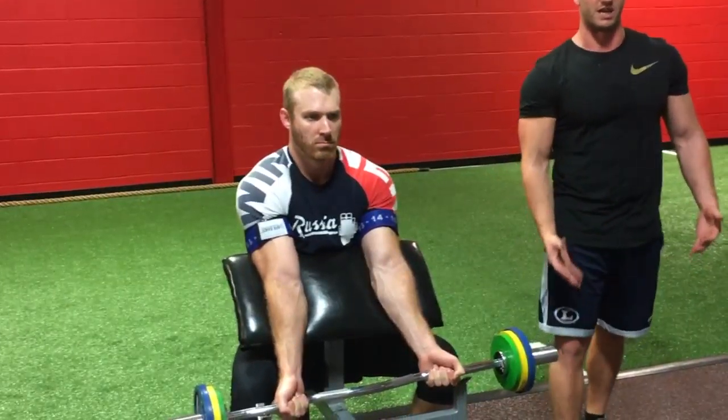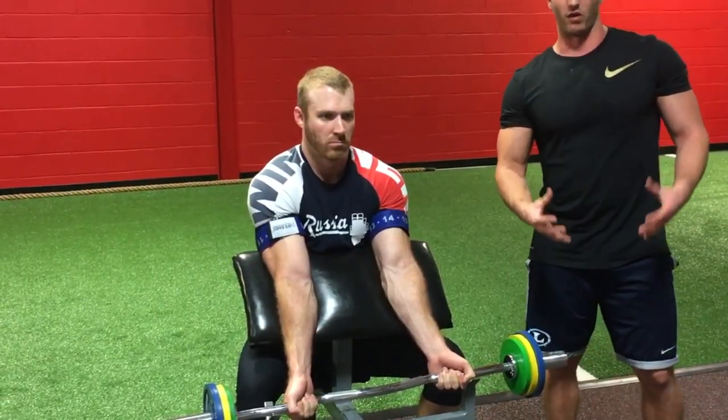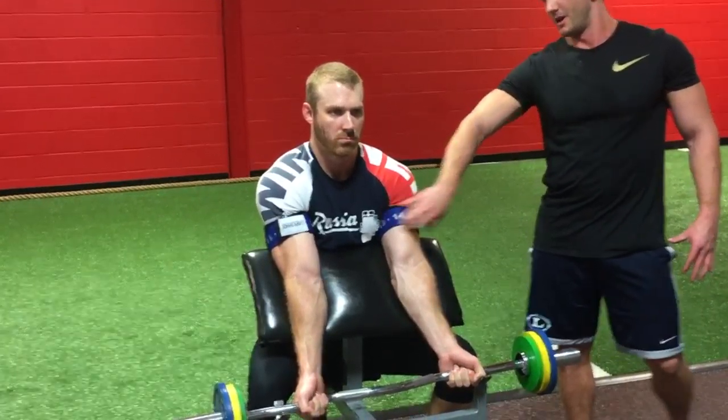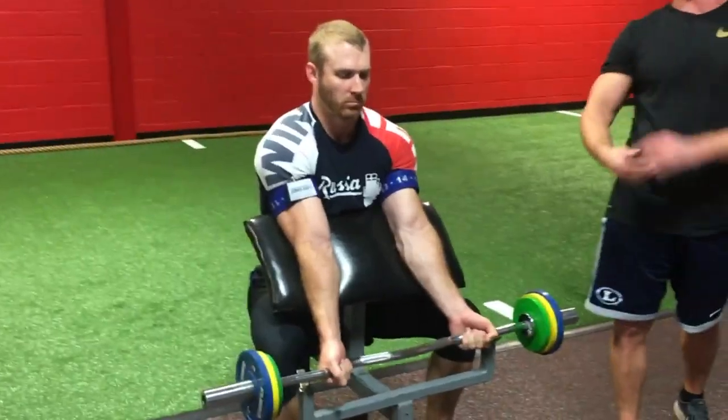However, the veins that return blood to the heart do not have such muscles. Therefore, if we have straps tied on to prevent such blood flow return, the blood is not going to get back and will stay in Coach Rob's muscles.